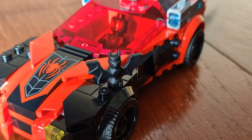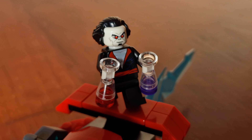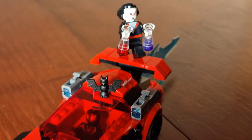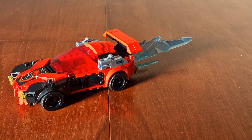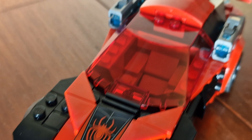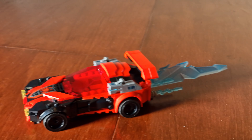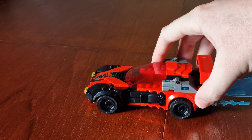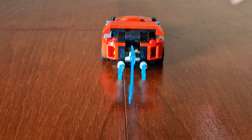Hi everyone. In this video we take a look at the latest LEGO Marvel Miles Morales vs. Morbius set. This set seems to be an odd mixture of characters. Here's the front of the box, with a colour image of Miles Morales and a car, and Morbius flying. Here's the LEGO Marvel logo. It's set number 76244, Miles Morales vs. Morbius.